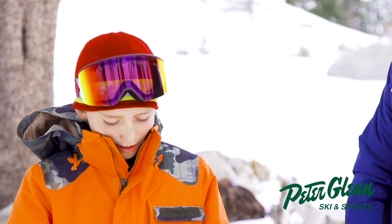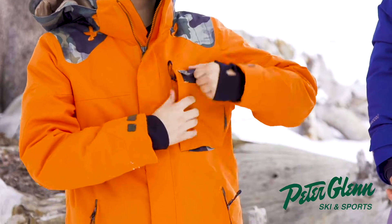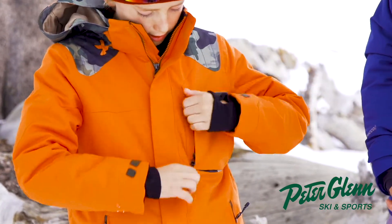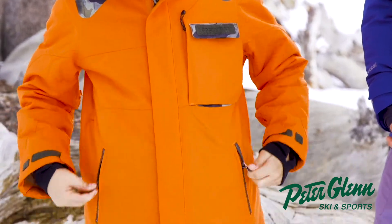I love the Obermeyer stuff and this one is cool because it has this pocket and this pocket. So I can pretty much put my pass on this one, my phone on this one, and vice versa. It's got two pockets, and it has these pockets here too.